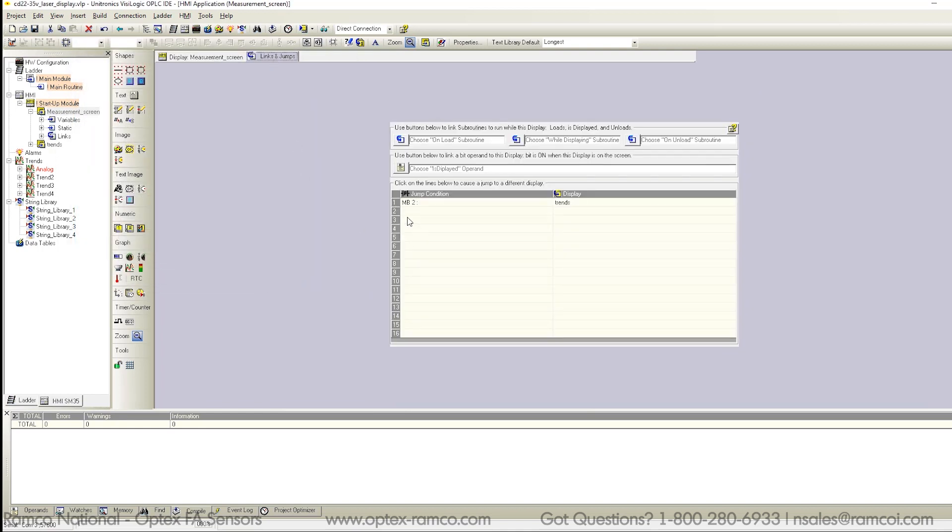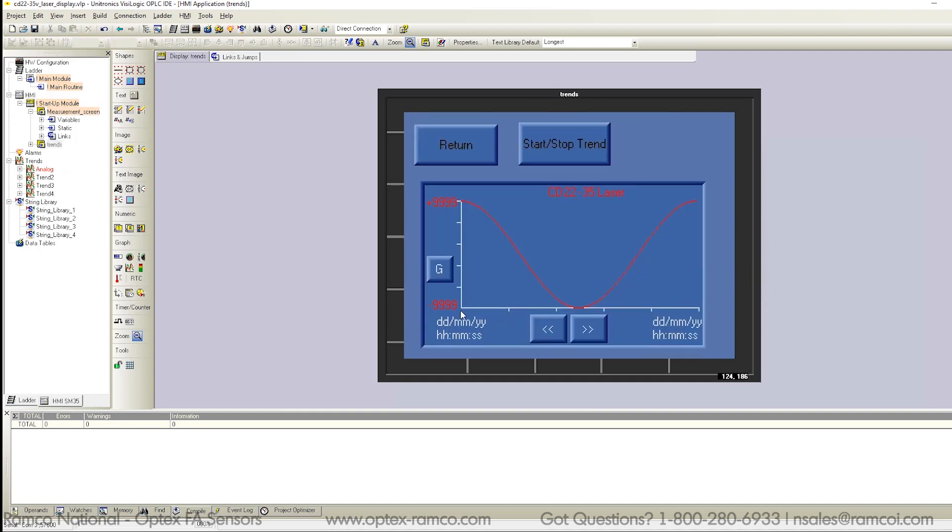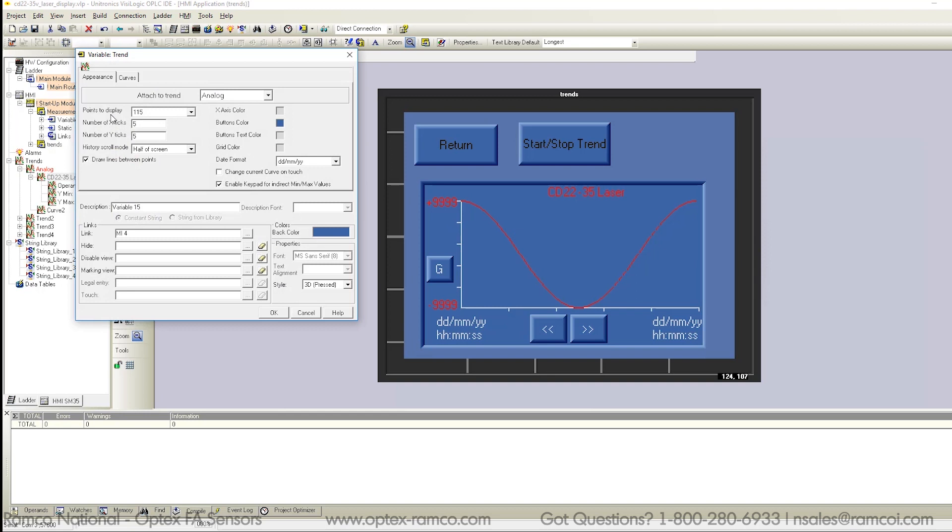The Links and Jumps tab is one way to switch to other screens — that is how I set up the trend button to take me to the trends display screen. Here is the trend screen. I set this up to display the measurement data from the sensor on a trend graph. It is stored in memory in the PLC, but you can also set this data to store on SD cards. The basic idea is to display data over time — in this case, the plus or minus 15mm measurement data.